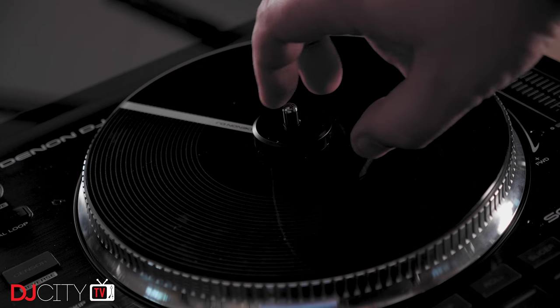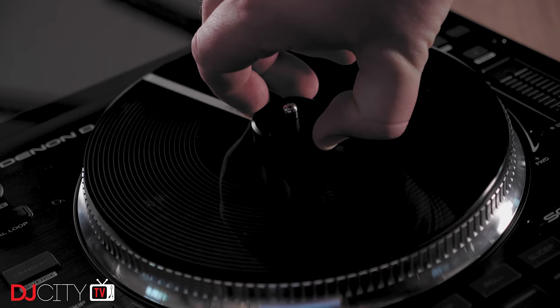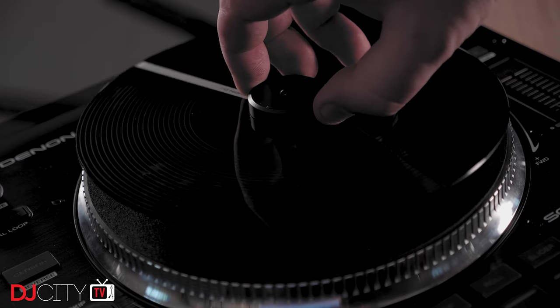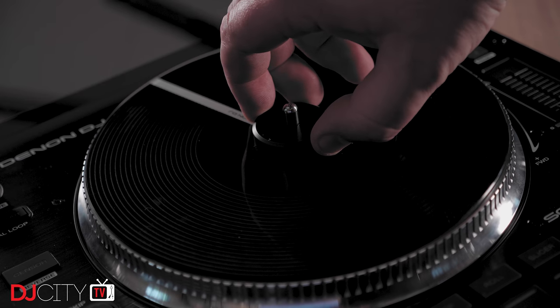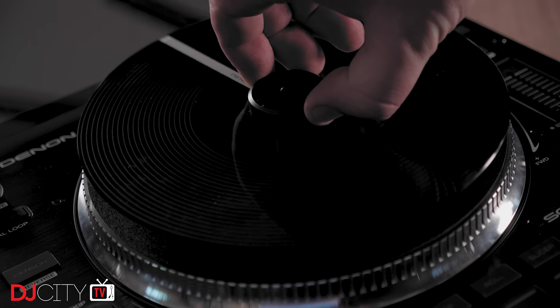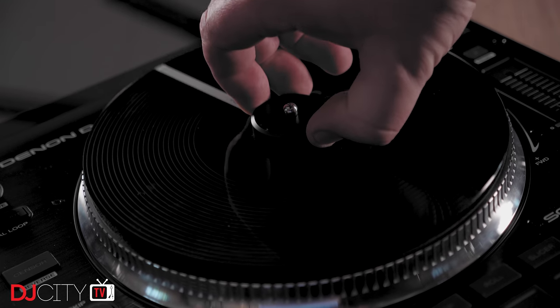One quick note related to that: the method for attaching, adjusting, and releasing the control disc has changed to match the current setup on the Rane 12s, with a simple push-button arrangement doing away with the need to use an Allen key for those jobs. That's a pretty significant improvement, especially if you like to switch out different control discs on a regular basis.